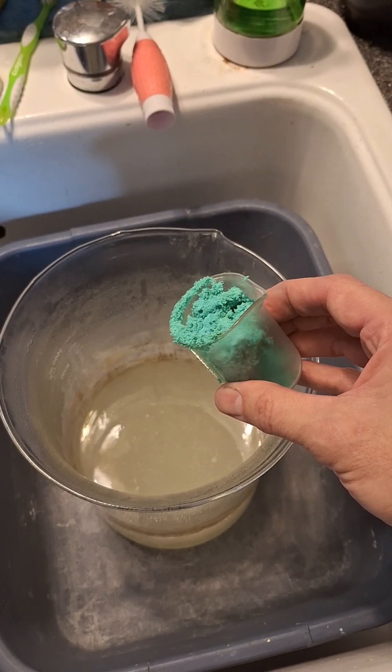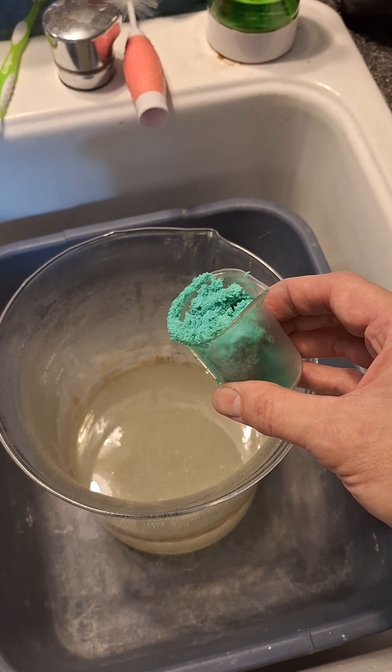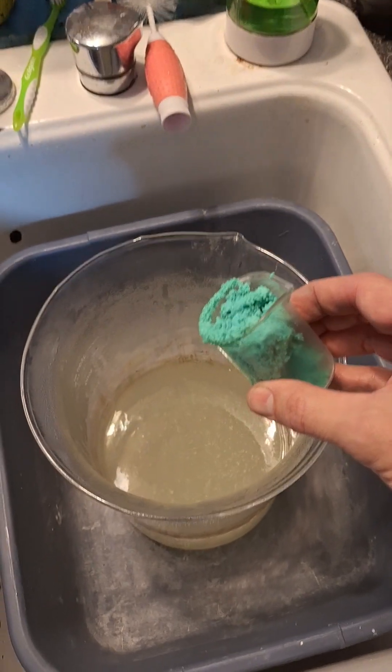So we're going to react it with the sodium carbonate to produce basic copper carbonate and sodium chloride salt, which we can just wash away.